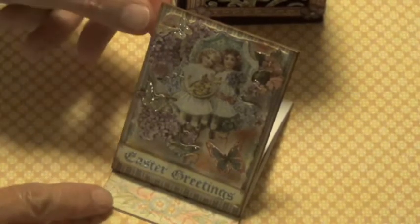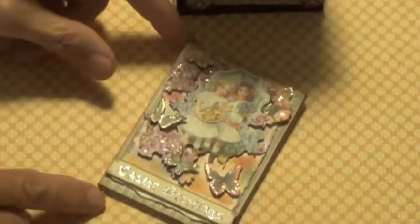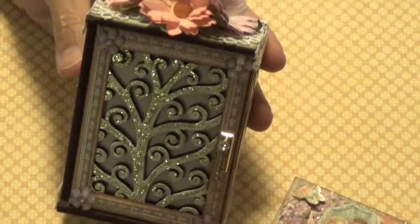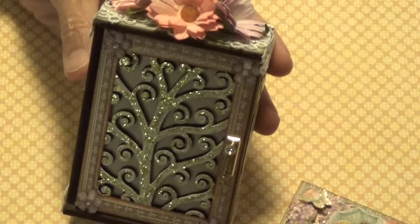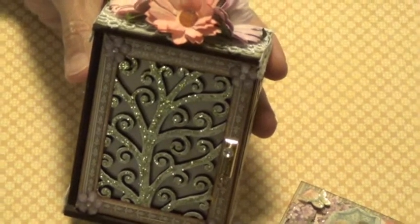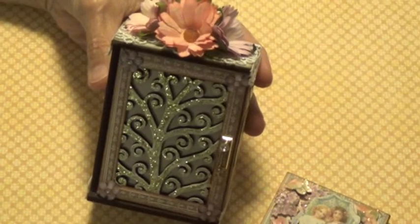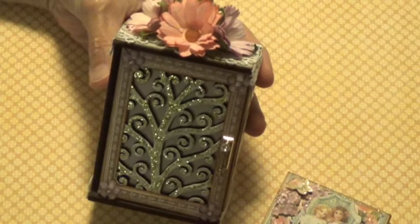I just wanted to show that to you, and to go with the easel ATC, I have a little ATC shrine that I put together to hold the ATC when I send it out. I got this from Retro Cafe Arts Gallery, and this is the Tree of Life Shrine.